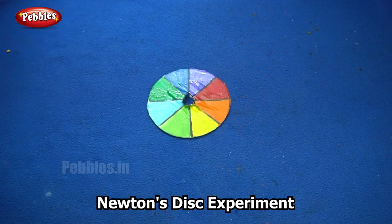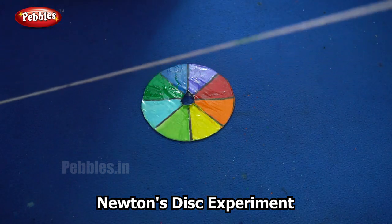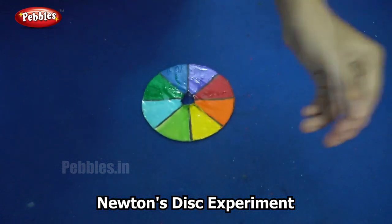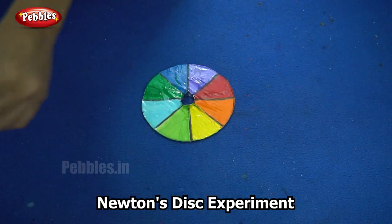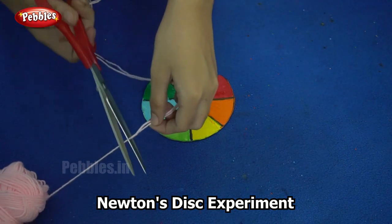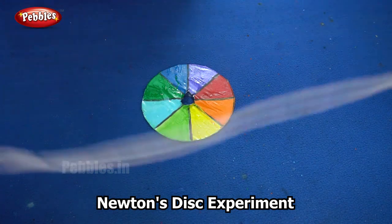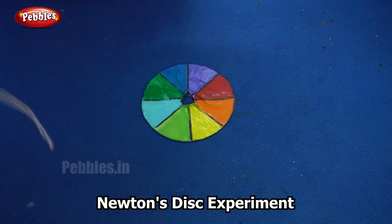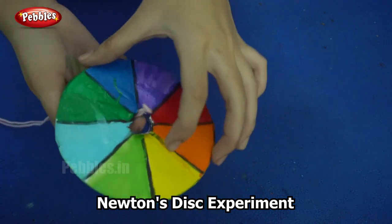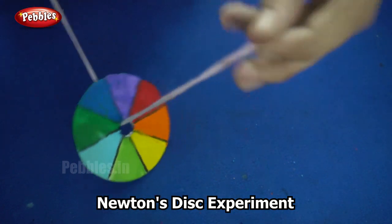The next step is to cut a piece of wool. So in order for it to be strong, I am cutting two pieces. I am folding it so that it is strong. And now I have to put this into the hole in the CD and hold it.